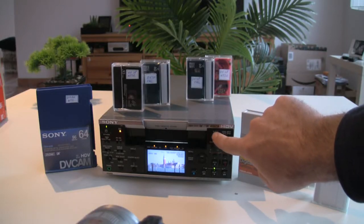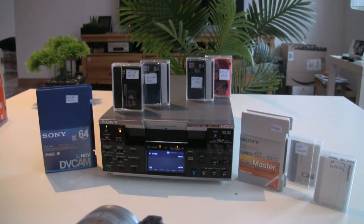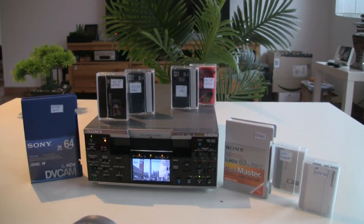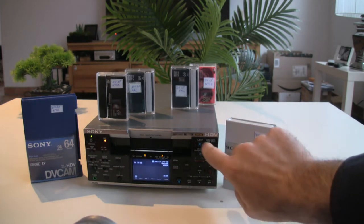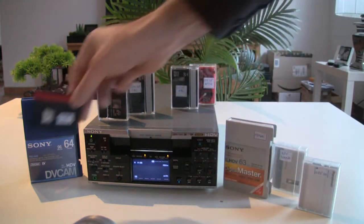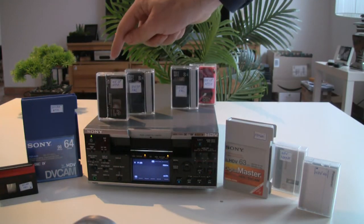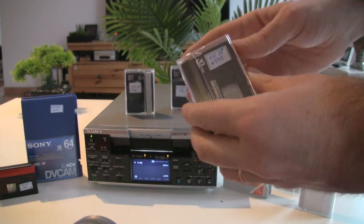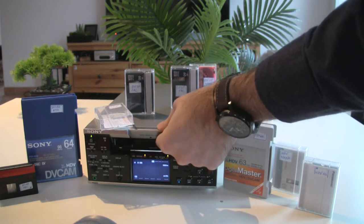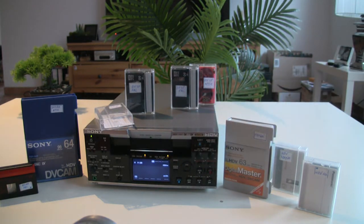Let's see what else it can play back. I've already shown you HDV in both 50i and 60i, and DVCAM in both NTSC and PAL. Now it's time to move to the DV format. Let's eject the tape and put in a mini DV tape — not with a DVCAM recording but with a standard DV recording in PAL format, 50FPS, SP mode.